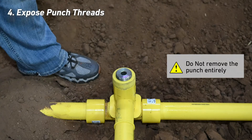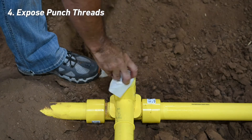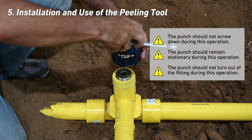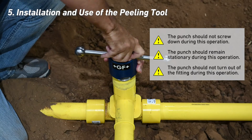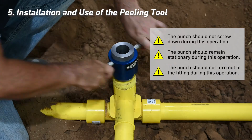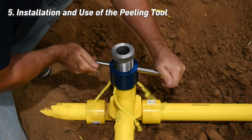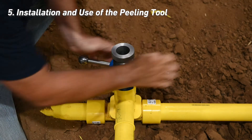Clean with a wire brush and 90% or greater isopropyl alcohol if necessary. Install the peeling tool by turning the knob clockwise down onto the punch. It will bottom out at the top of the tee. Pay attention that the punch does not screw down during this operation. If needed, the provided multipurpose wrench can be used to hold the punch in place during installation.